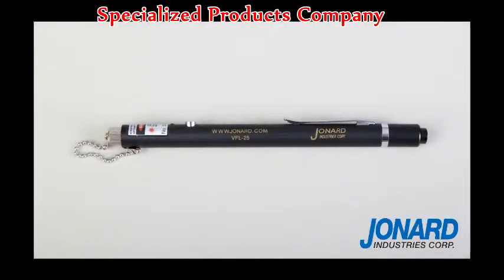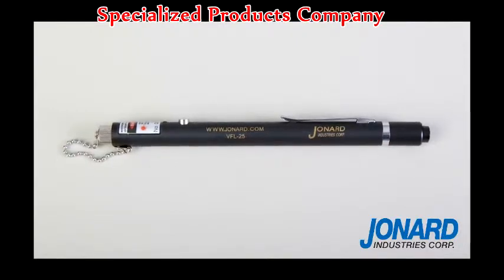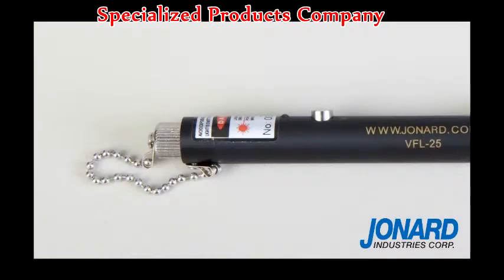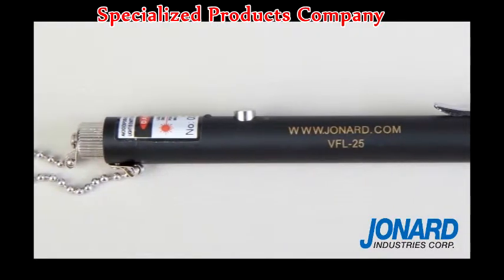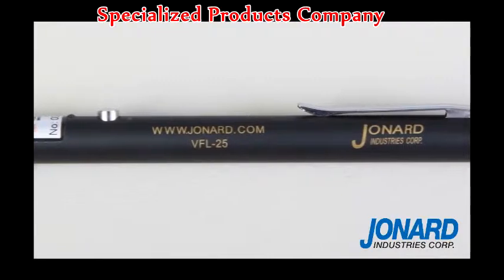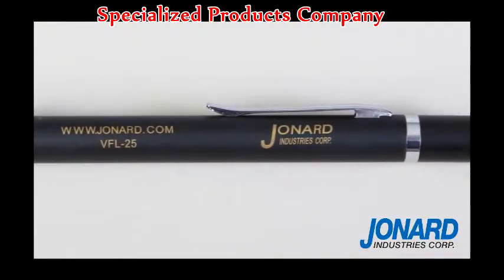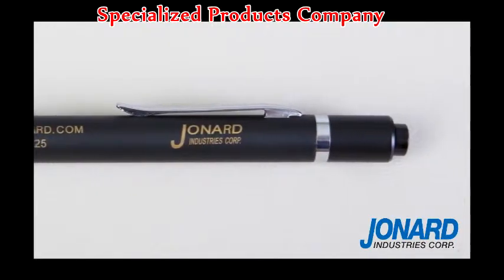The Jonard Industries VFL-25 Visual Fault Locator is the perfect tool for inspecting and troubleshooting fiber networks, and is specifically designed for field personnel who need a portable light source for fiber tracing, fiber routing, and continuity testing to locate breakpoints caused by bending or cracking in fiber optic cables and poor connections. It can be used for measuring single mode or multi-mode fiber.